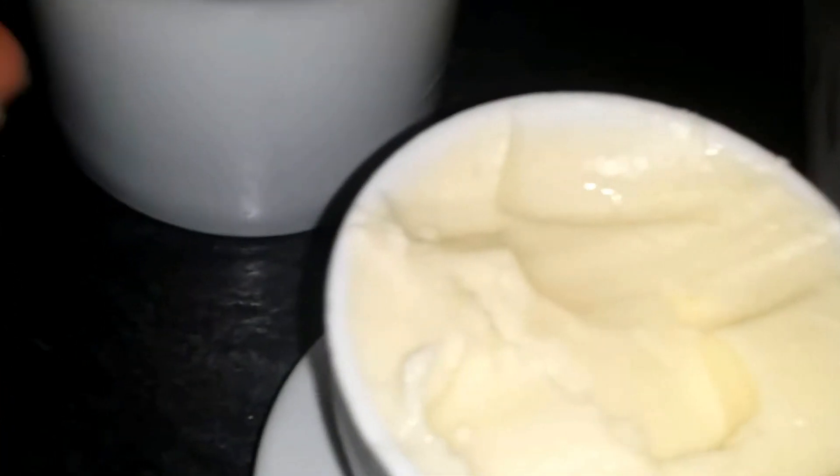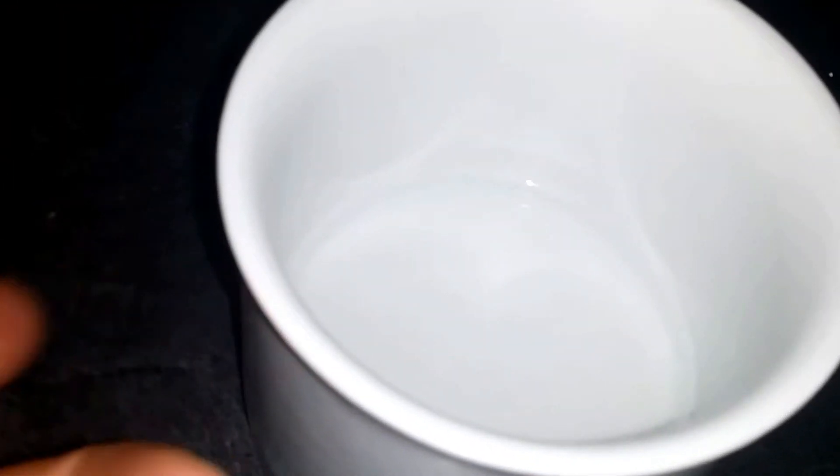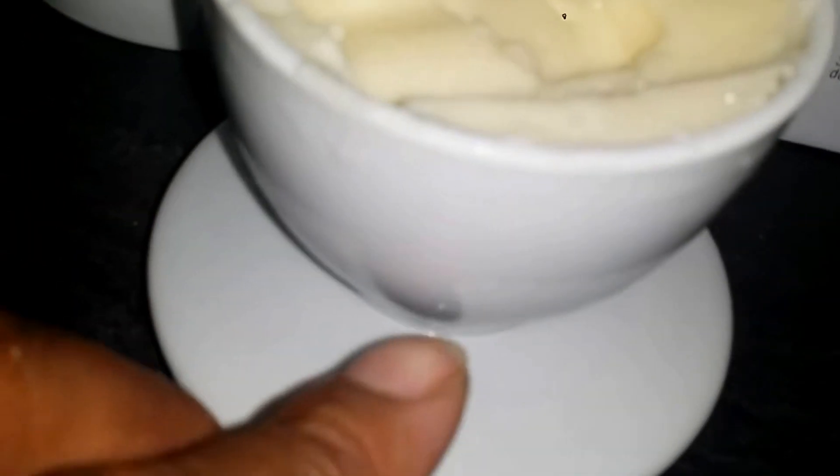Also, as you are taking butter out, make sure the level of your water — your cold water — make sure it's always cold. Your ice cold water comes up. So as your butter is decreasing, your water level should be going up.